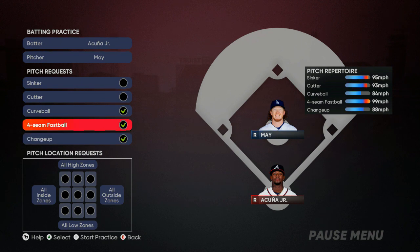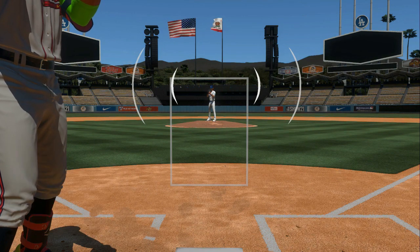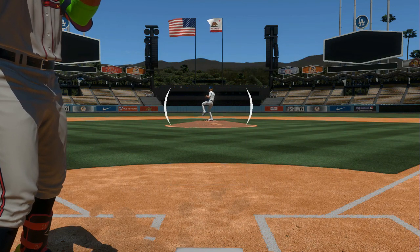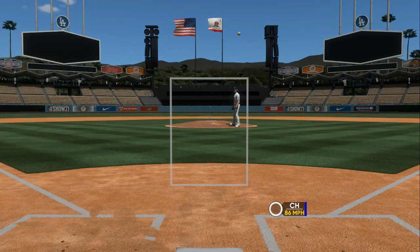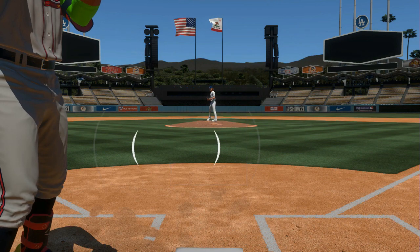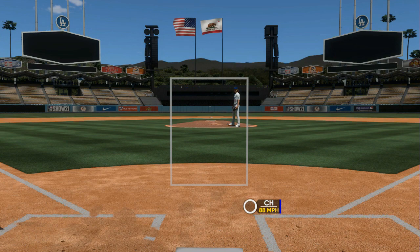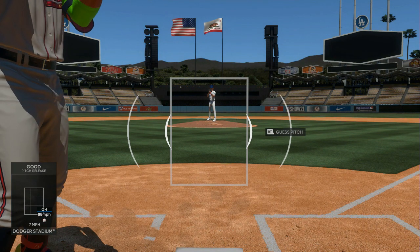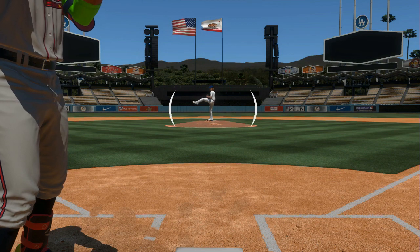We're going to get into practice mode and I'm going to show you what I do. The first thing I do is follow the pitcher's arm and see where his release point is. You can see that's an off-speed pitch — he kind of leaned when he threw it. His fastball comes straight over the top. The off-speed pitch is slower and floats toward the ground. Let's see if we can identify a fastball.